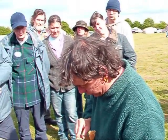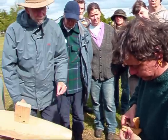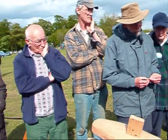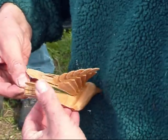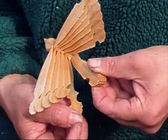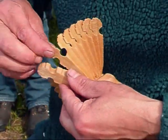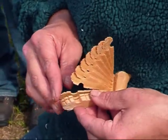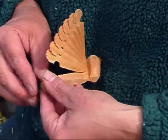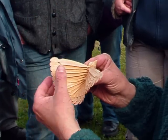It broke off as I pulled it round, so I'll just take the next one, pull it round and put it in. You can see that this one is a little bit damaged. I'll see if I can actually put it in and make it work. I'll just put it there so I can really shape it properly.